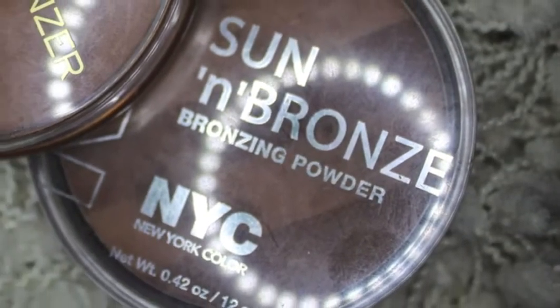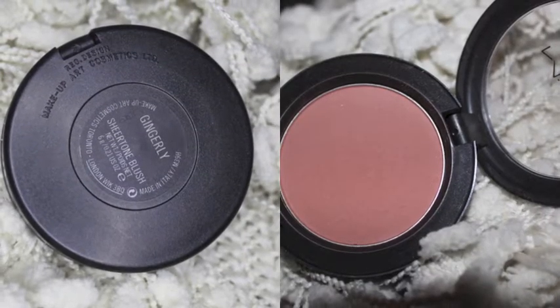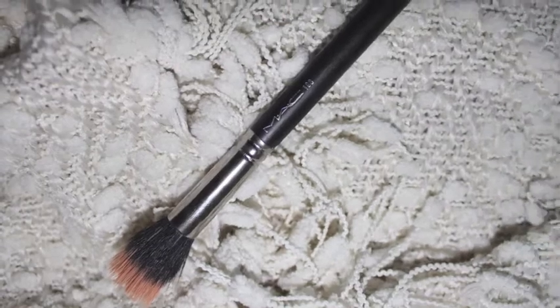With NYC's Sun & Bronze Bronzing Powder in Montauk Bronze, I'm just going to be contouring my face, popping that in the hollows of my cheeks, around the perimeter of my face, on my jawline, and down. Using Ginger Lee's Cheer Tone Blush by MAC, I'm going to pop that right onto my cheekbones. And then using my favorite Stippling Brush by MAC, the 188 brush, I'm going to use that to blend my whole face.